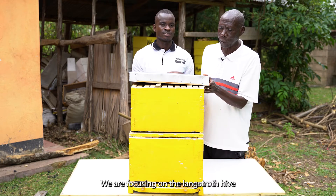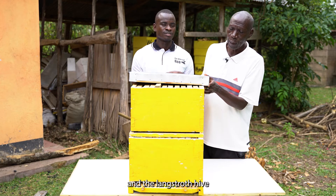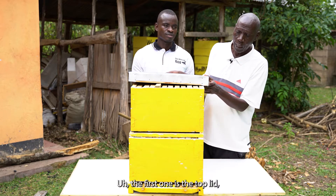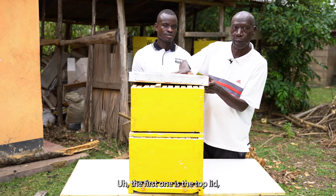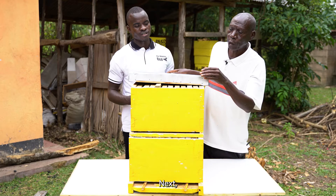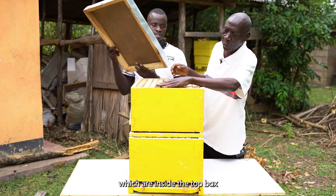We are focusing on the Langsworth hive, and the Langsworth hive has got six components. The first one is the top lid, which I'm touching here. Next, we have the frames, which are inside the top box.